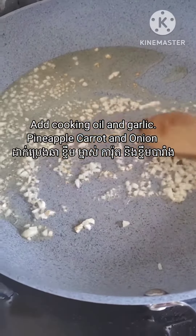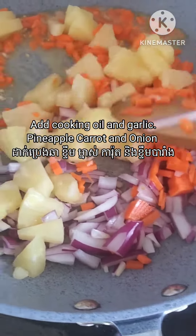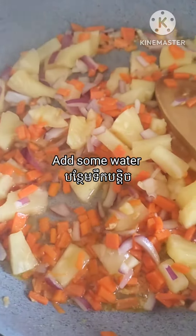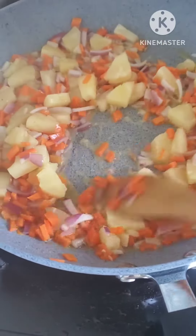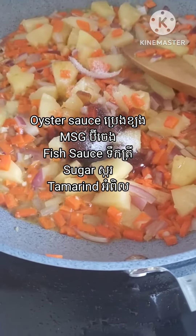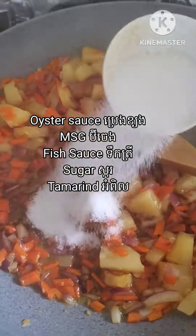Then I need to fry the garlic until it turns a little bit brown, then I add the panya pole, the carrot, and onion in. Add a little bit of water and stir fry a little bit. Then I need to season it with a little bit of oyster sauce, maggi — it's optional — fish sauce, sugar, and the tamarind sauce that we made earlier.